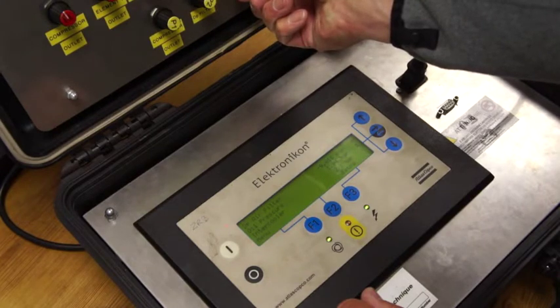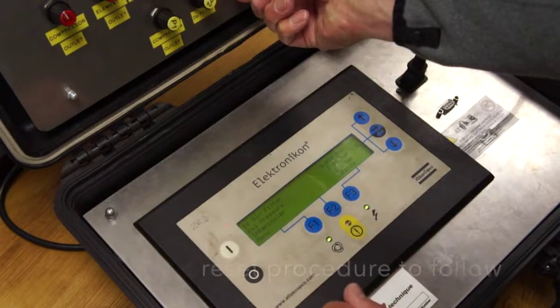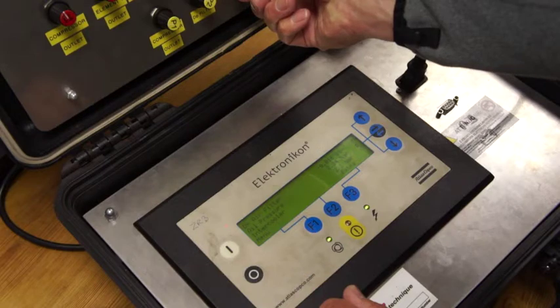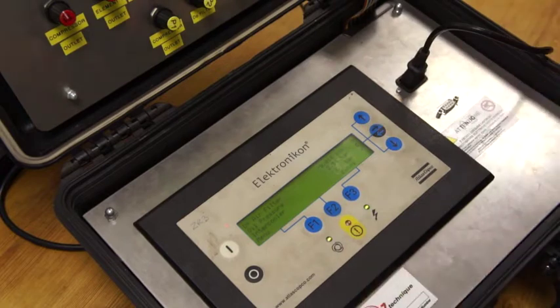You can see that as the oil pressure has come back up, the trip light has gone off. That should have required a reset to be fair. We're going to leave that oil pressure around about that level.